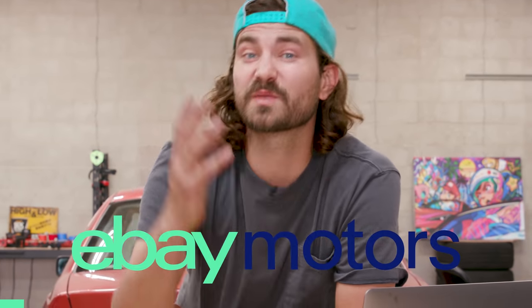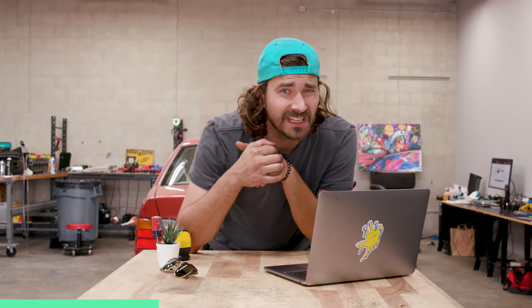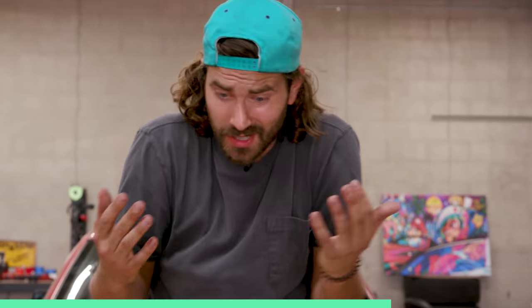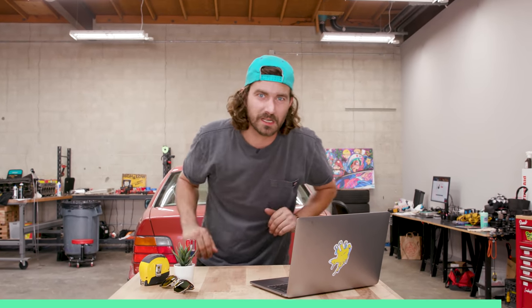Big ol' thanks to eBay Motors for sponsoring today's video. What's that? You really think I'm going to tell you how trustworthy eBay Motors is? You really think I'm going to say how they make it easy to buy and sell cars and parts in a secure online shopping environment? Yeah, okay. As if I'm going to stand here and tell you that they have a vehicle protection program on cars purchased that are less than 10 years old — guaranteeing that the car you bought is the exact one you're getting. Like I'm really going to stand here and tell you all that. No way. Not happening. Next thing you know, you're going to expect me to tell you to go shop with confidence by hitting the link in the description below. I'm not going to say it. So let's just get back to Money Pit.